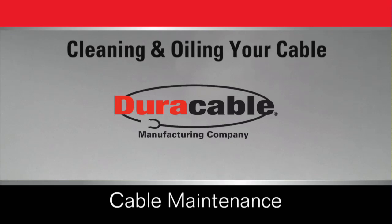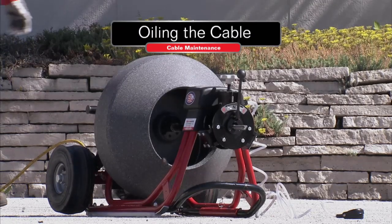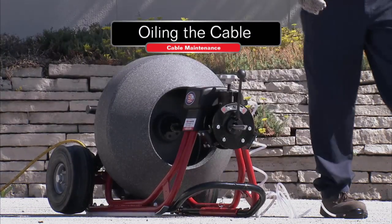Keeping Duraflex cable clean and oiled is a must. Here's the recommended procedure. It is recommended that at least once a week, more if you have time, you oil the cable.